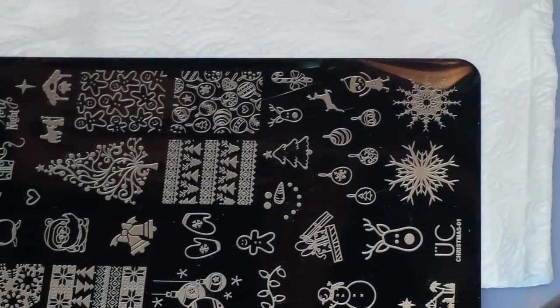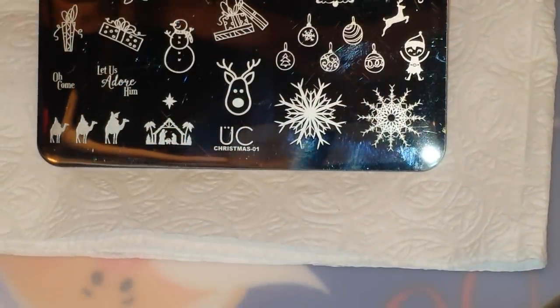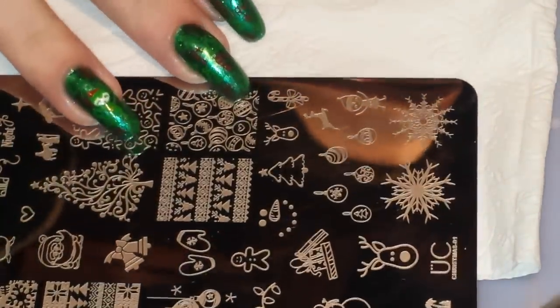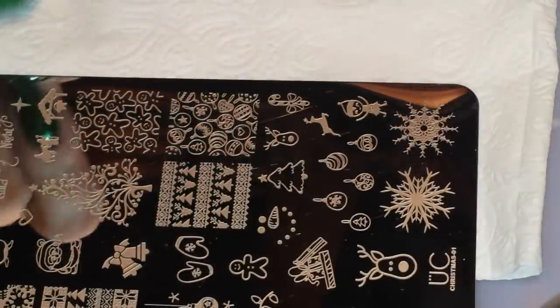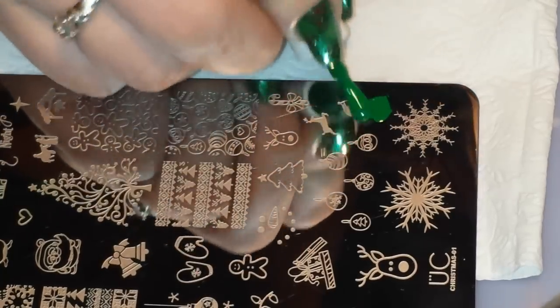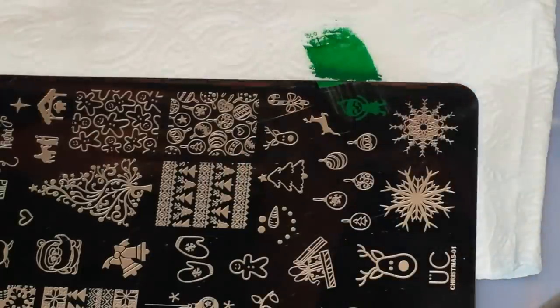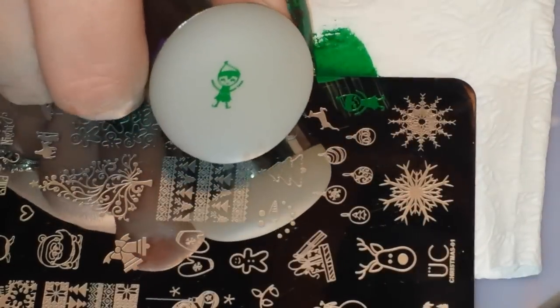For the decal I'm going to be using this adorable little elf from Uber Chic Christmas 01 — there's the little elf right there, he's super duper cute. I'm just turning the plate to make it a little easier for me to scrape it. I'm going to be stamping him in the green Muna Dunyas and I'm still using the same stamper and same scraper. You can do this different ways — you can use your Uber mat or just do it right on your stamper. I'm just going to do it right on my stamper since I'm only making one. So there's my little guy.